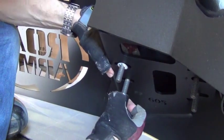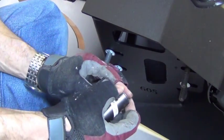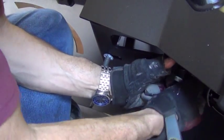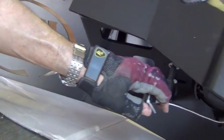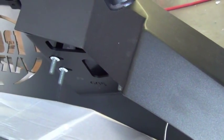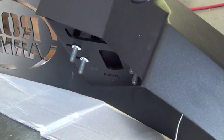Then comes the real fun part, which is picking the bumper up and walking it into place. You're going to require help and support. Do not get up under this bumper without it being supported on top of something — only bad things can happen if the bumper falls on you. I've already installed my lights with a quick rough alignment. Once the bumper's in place and nighttime comes, I can align the lights properly. Now we pick the bumper up and slide it in.